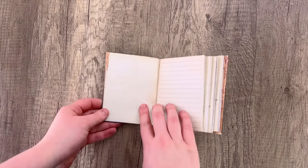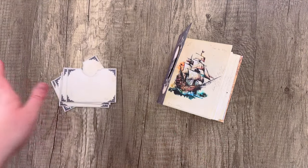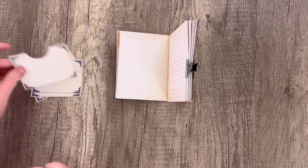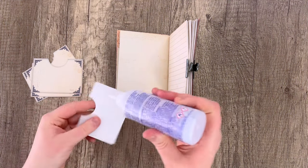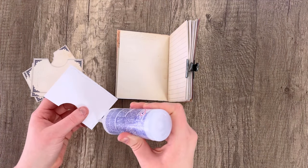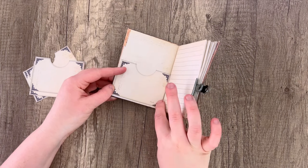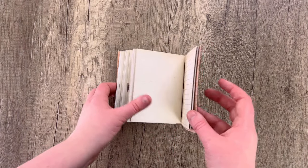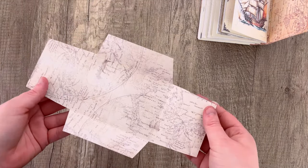For the blank pages I'm going to be adding the pockets that come with the kit. There are only five of them, but if you print the sheet multiple times you can have more pockets. I used a one-and-a-half-inch punch to punch out the divots in the pocket, but you can cut them out with scissors. Adding glue to the sides and bottom, staying close to the edges, and gluing those in sporadically throughout the journal wherever they look nice.